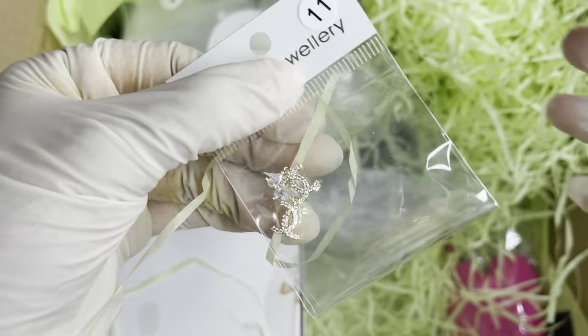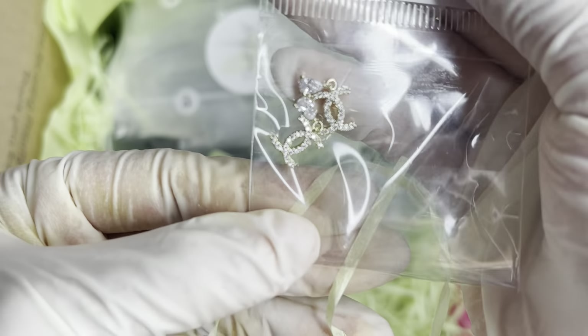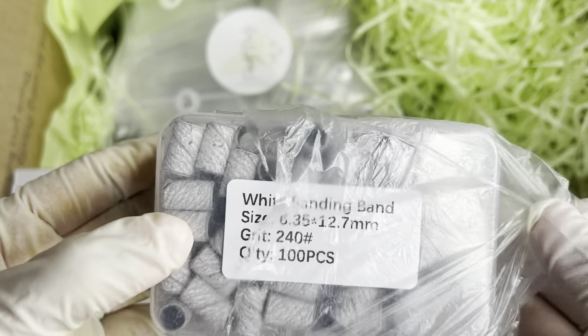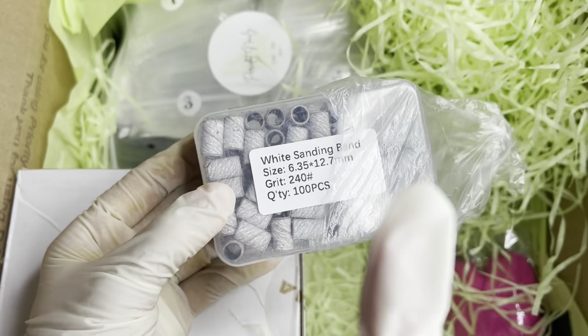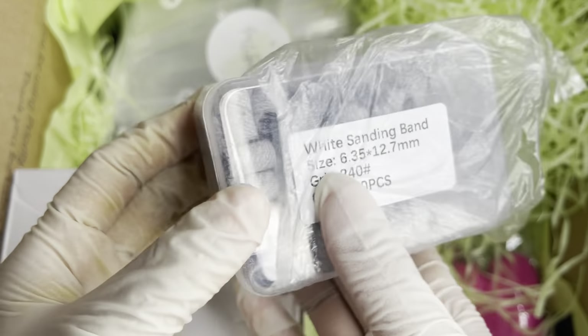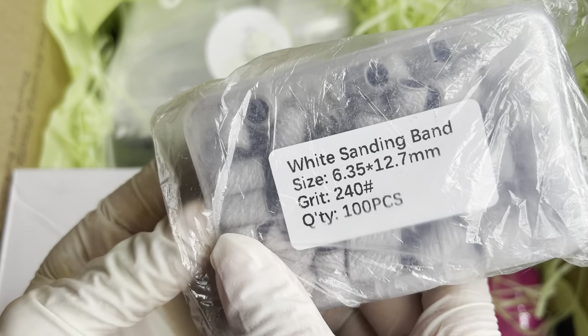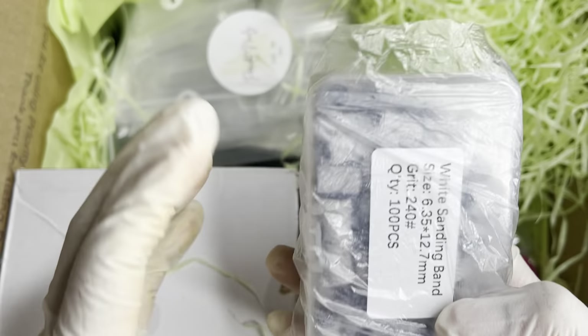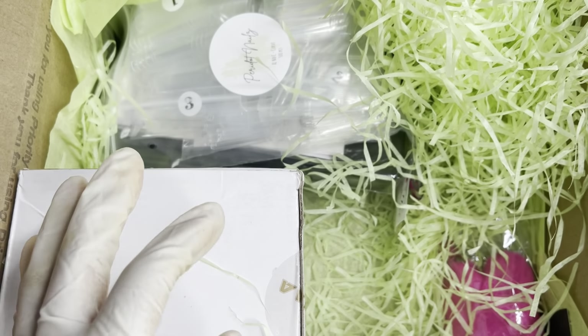Here I see some more charms — those look really really pretty. Here we have some sanding bands, and would you look at that — I actually needed some, so girl you came in clutch! It does come with 100 pieces, the grit is 240 which is fine, so I'm really excited to be using these. You can never go wrong with some fine sanding bands.